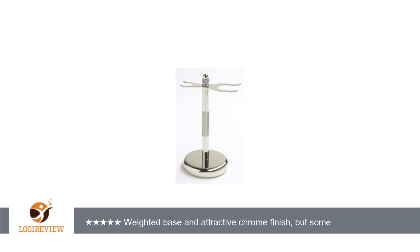The width of the brush slot is 1 inch. The width of the razor slot is 0.5 inches. If your brush handle or razor is too wide, it will not fit properly in the stand.